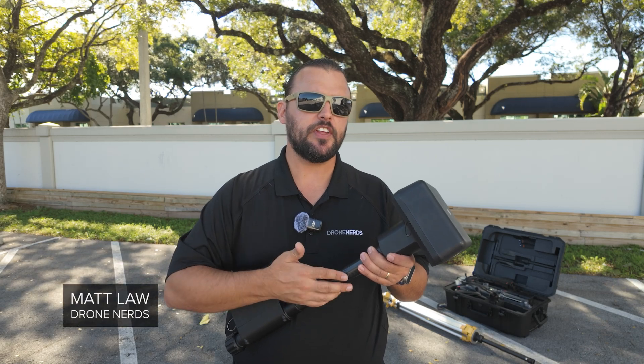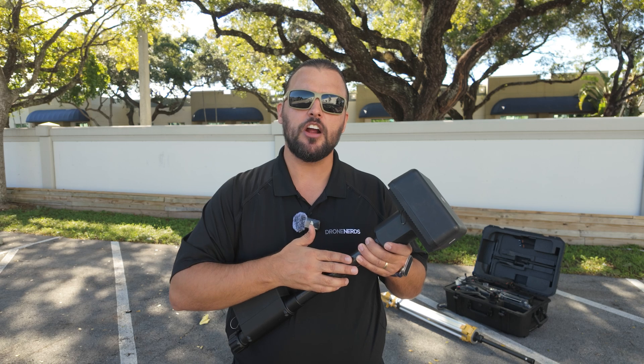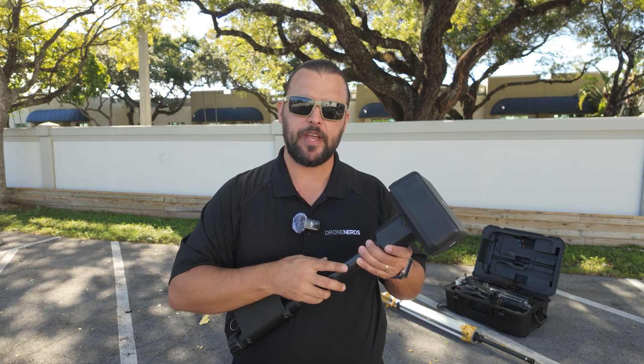Hey Drone Nerds, Matt here. In today's video, I'm going to show you how to set up the DJI D-RTK2 Mobile RTK Base Station.